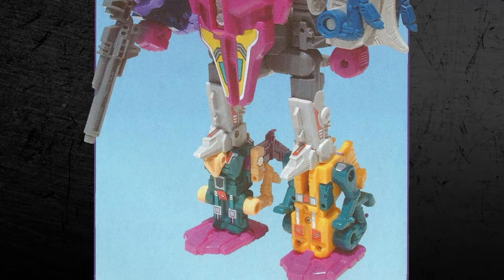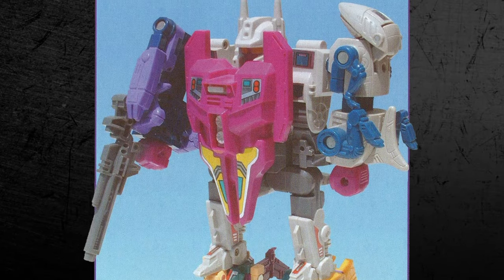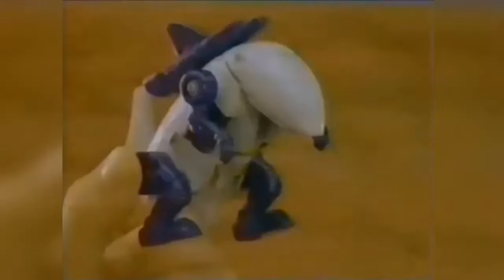Together, the team merged to form the giant Abominus, a mindless monster who's more beast than bot. The Terrorcons were designed in the style of the previous year's combiner teams, with Hun-Gur forming the torso, and each of the smaller robots forming either an arm or a leg, each totally interchangeable, able to interact with the other combiners designed the same way.